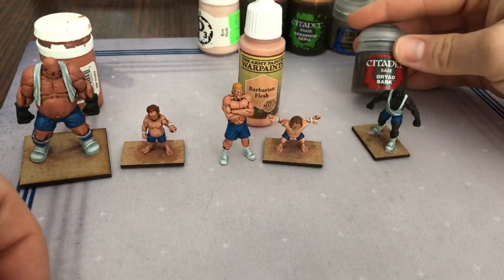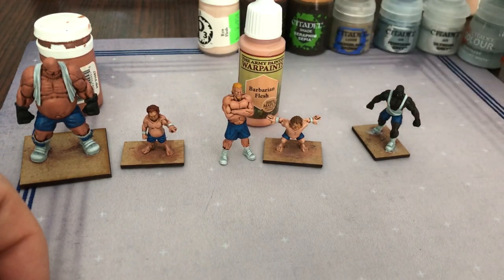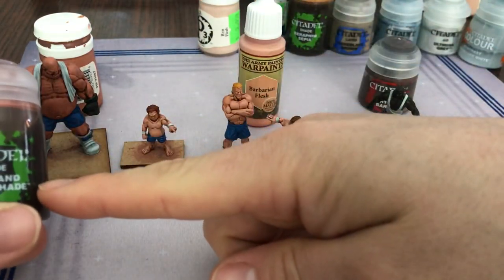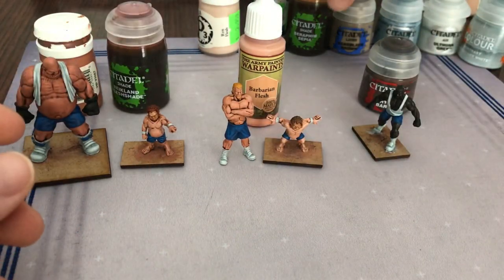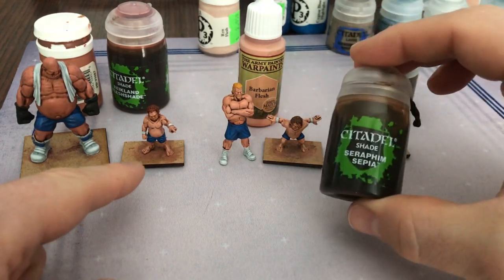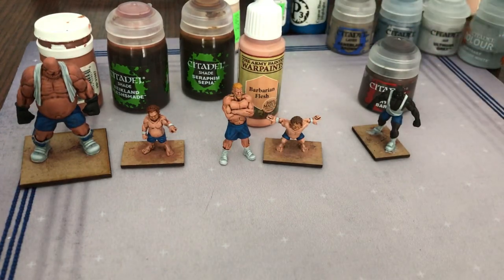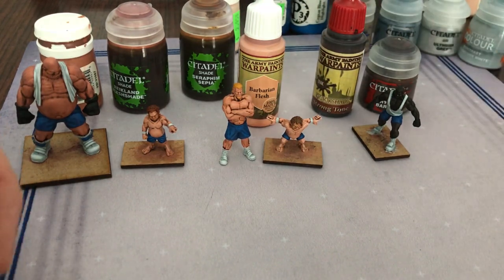This guy here got Dryad Bark as his tone. He's going to get much darker with the other colors I use. Then I gave them some washes: the ogre got Reikland Flesh Shade, as did this guy here. The two halflings got Seraphim Sepia — you can tell there is a slight shade difference in their skin colors. And I used Strong Tone for this guy over here.